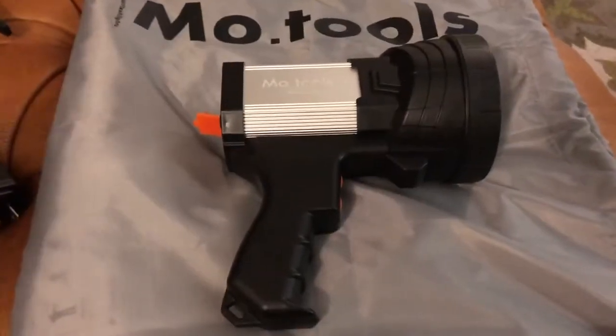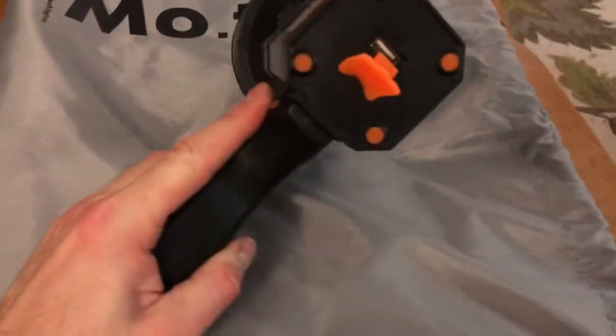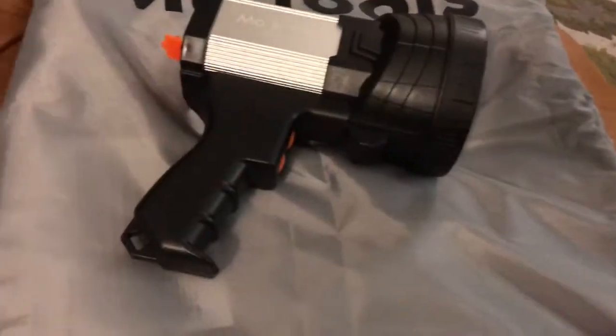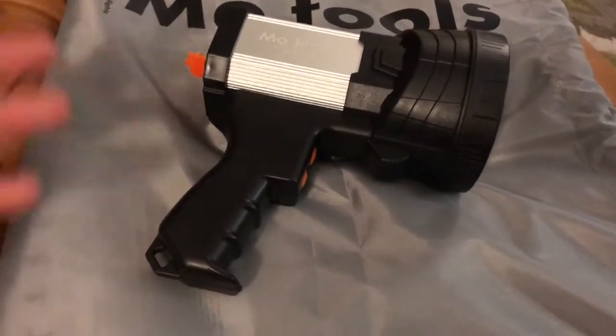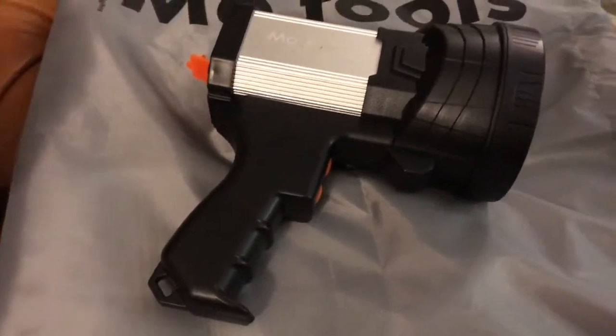Just want to do a quick video on this flashlight I have here. The reason why I liked it is, number one, it's a huge flashlight. I've got a bunch of dinky ones hanging around the house but they don't do a very good job when I actually need them.